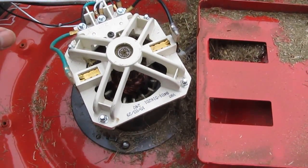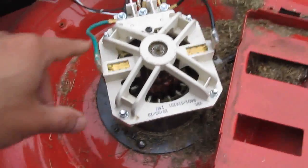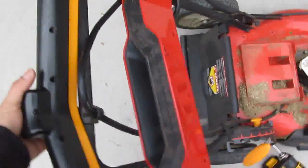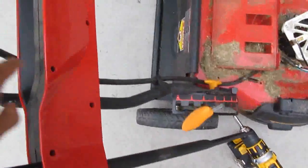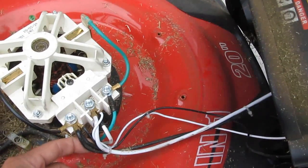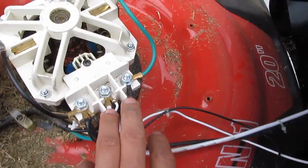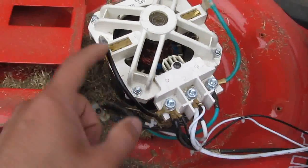This is the 24-volt brushed motor. There is basically no controller. Here is the wire that goes up to the handle - when you press the handle it will run the motor. There are only three wires coming out of here: two green and white wires, and the black wire goes straight to the motor.